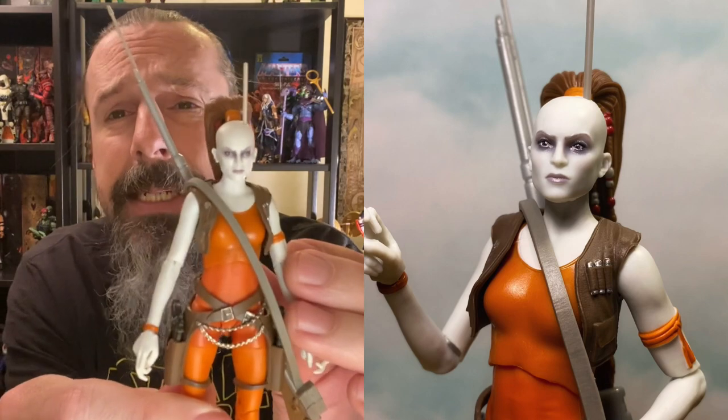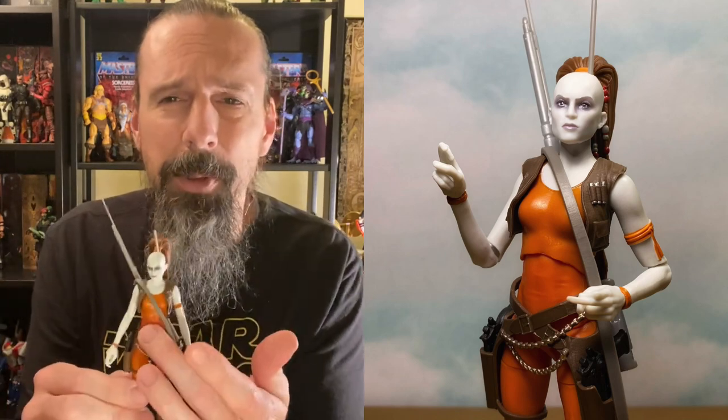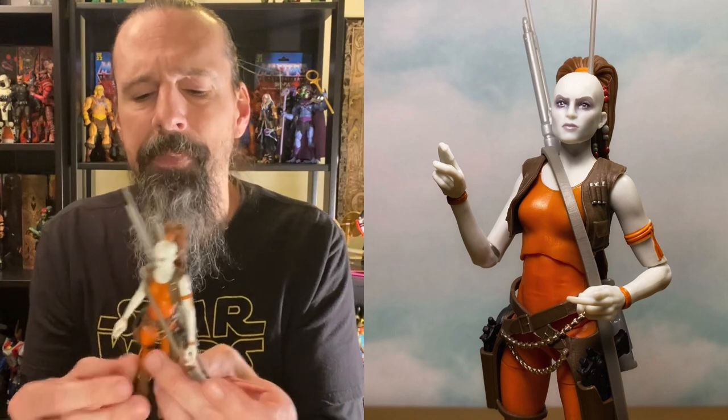I'm going to give the number five slot to Aurra Sing. She's not one of my favorite characters and I don't have much attachment to her, but this figure is freaking fantastic. I'd been sitting on her for a while and just opened her a couple of weeks ago — she is beautiful. The detailing in her hair, the face sculpt, these chains — I believe some parts like the lower torso and upper legs are reuse, but the boots and vest are new, and the head is obviously new.